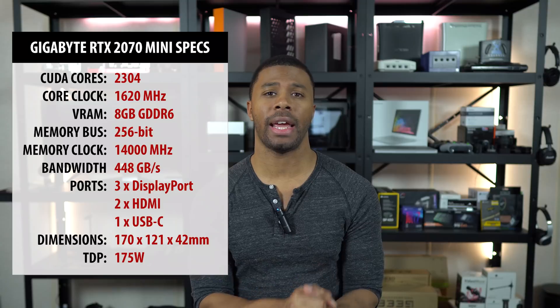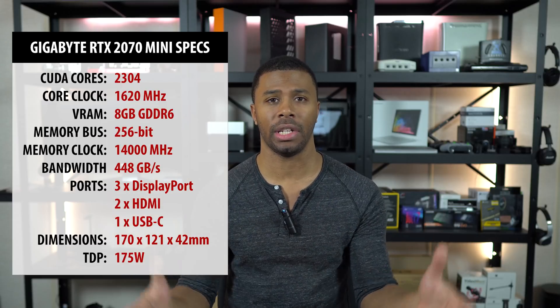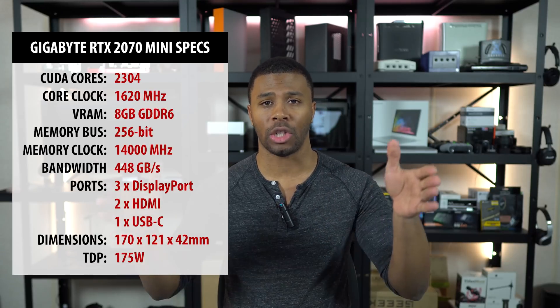Spec-wise, the 2070 Mini has everything you would expect from a full-size 2070 — the same CUDA core count at 2,304. The difference is that you have a 1,620 MHz core clock, so it's going to be slightly lower than most full-size 2070s. It's 169 millimeters long, so it's much shorter than any full-size card — even shorter than the compact one from Zotac — and it can really fit in any case on the market that can take a dual-slot graphics card.